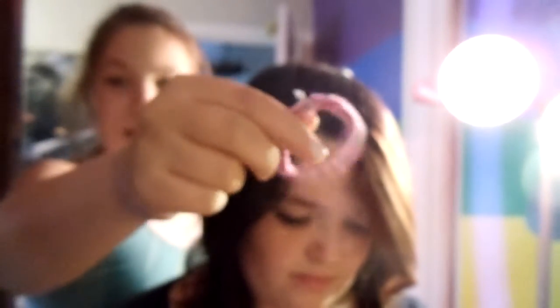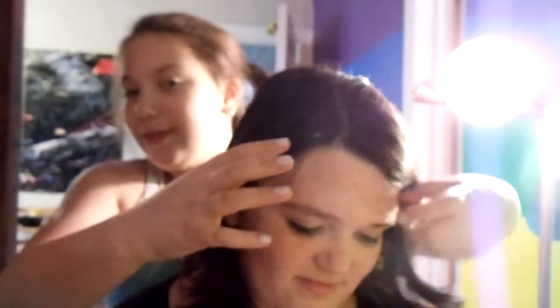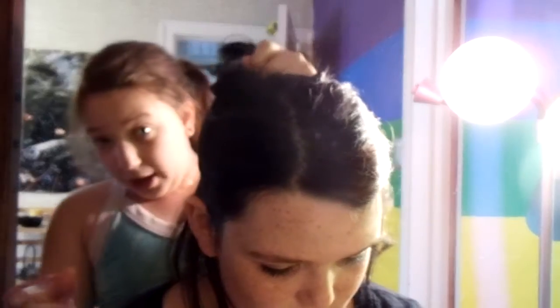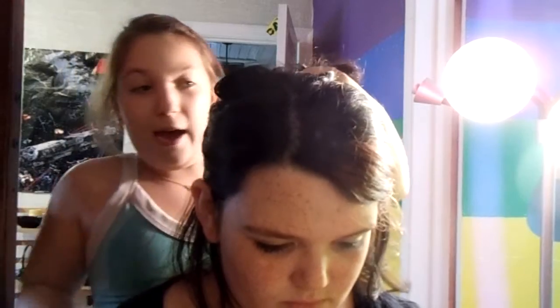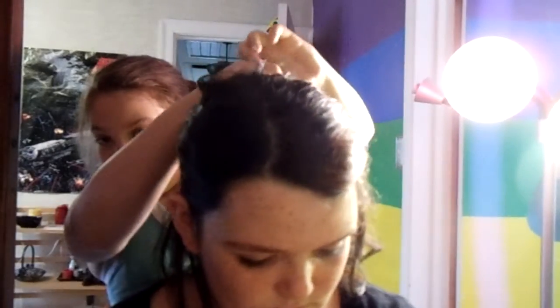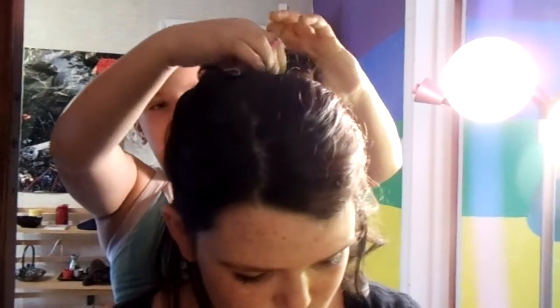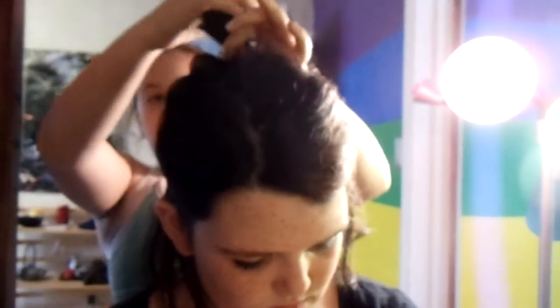Now what I'm going to do is take a hair tie and part her hair in half. Since it's short hair you can't really twist it into a bun, so I'm just going to take the hair tie, tie it, and at my last loop make a little bun loop.